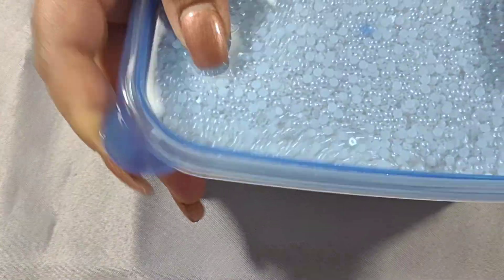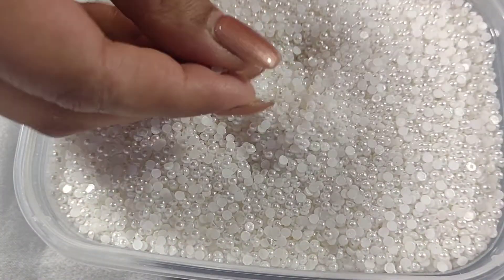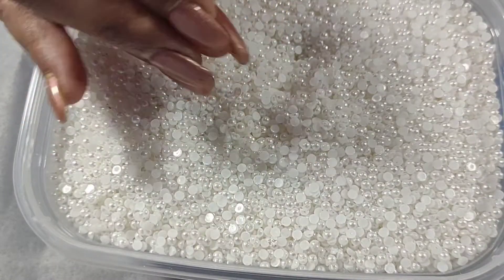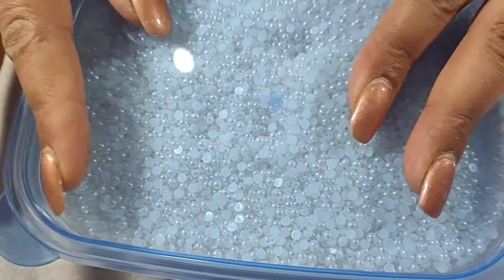The next category is flatback pearls. I have 3mm white pearls — just regular flatback pearls, 3mm in size — and these are already stocked up on my Etsy store.